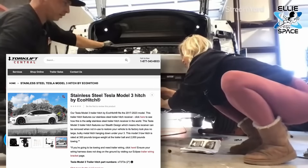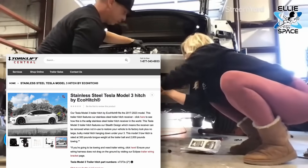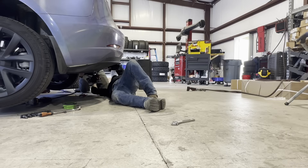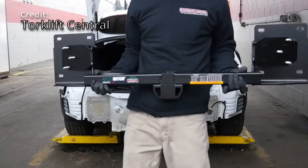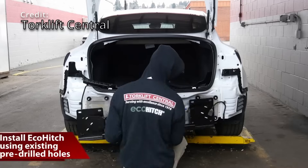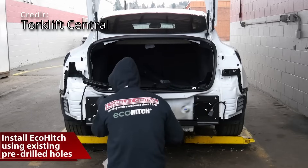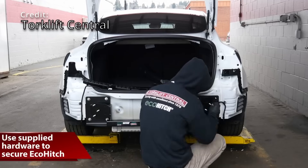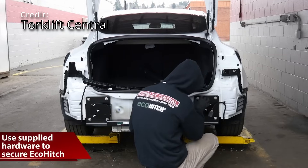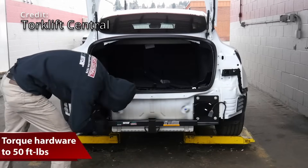I reached out to Torklift Central to get a stainless steel Tesla Model 3 hitch by EcoHitch. This hitch fits models from 2017 through 2023 and features their stainless steel trailer hitch receiver — they say it's the only stainless steel trailer hitch receiver in the world. It has the added benefit that the receiver can be removed when not in use to restore your vehicle to its factory look, so you won't have a large bulky metal hitch hanging down.